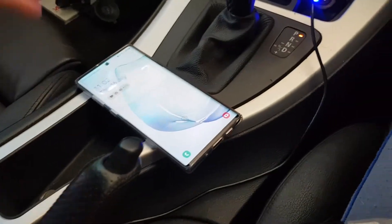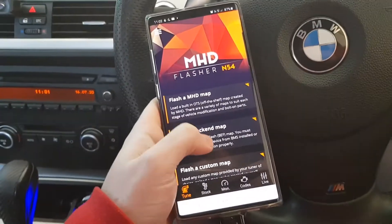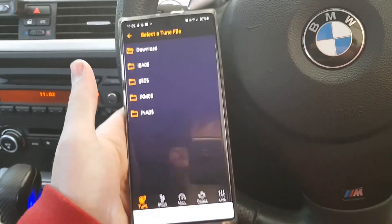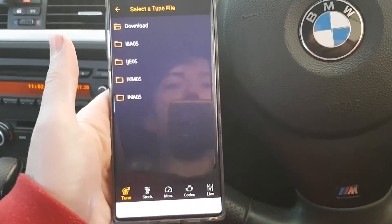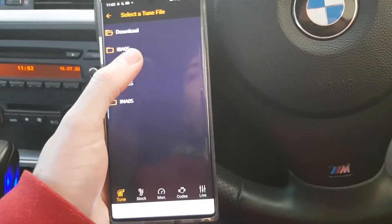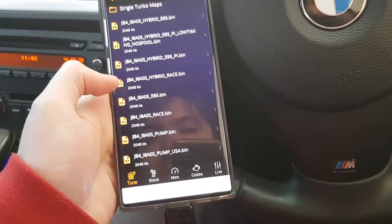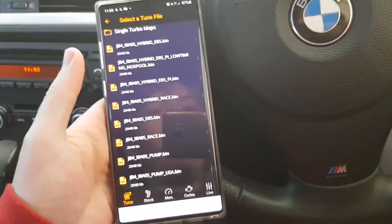Then all you need to do is go into MSD and go to the back-end flash option. You'll see there's the JB4 N54 BEF file — that's the one you're looking for. Check the link I'll put in the description to find which one works for your car, because it depends on the year. The 1M uses a specific one, the 335iS uses another one, and the older ones use another one. The single turbo maps are for if you've got a single turbo, which I don't, so I need the pump gas one. That's the one for me, so I'm going to install that one.